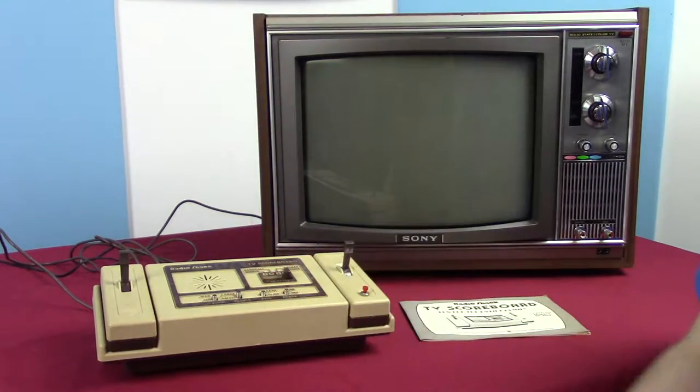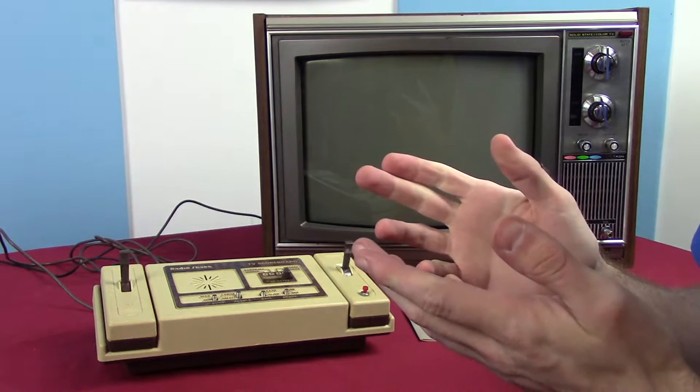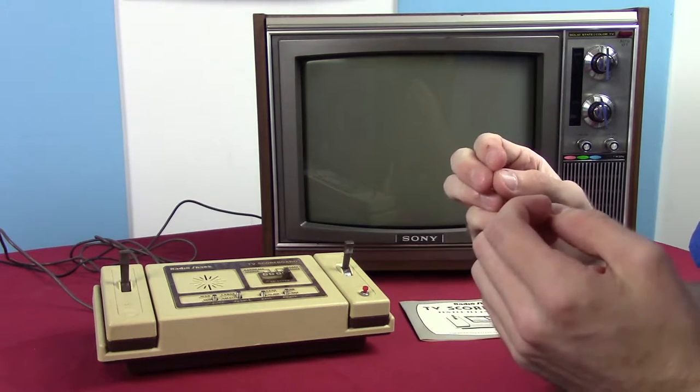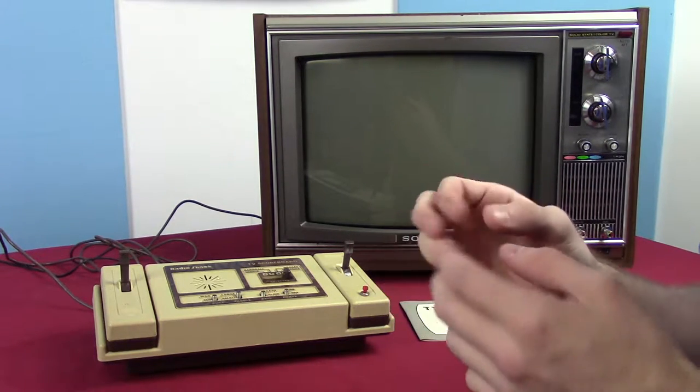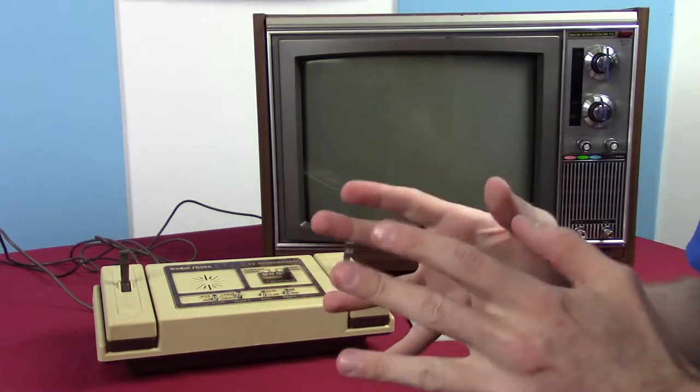Hello everybody and welcome to ChronoPlays with Old Stuff. I had a sudden realization yesterday that I'm working in a museum and have access to all kinds of really old video games — so why am I actually paying attention to work and not playing these things?